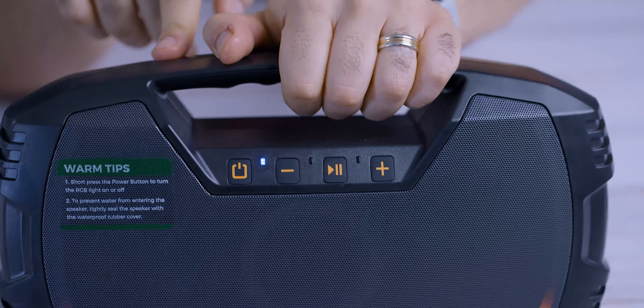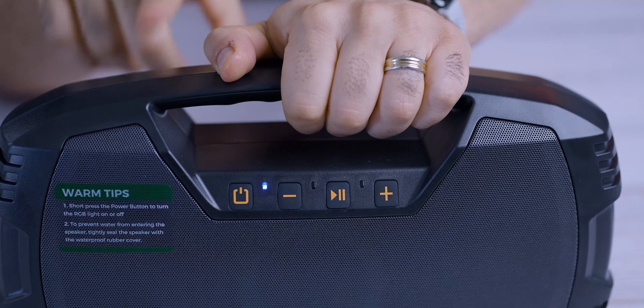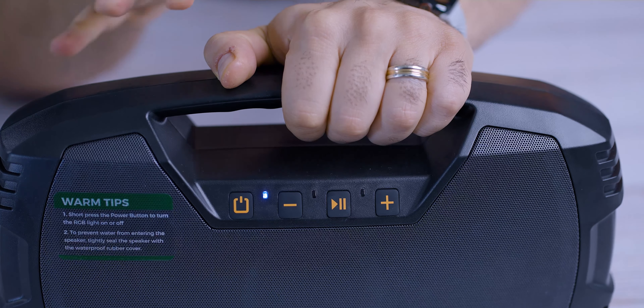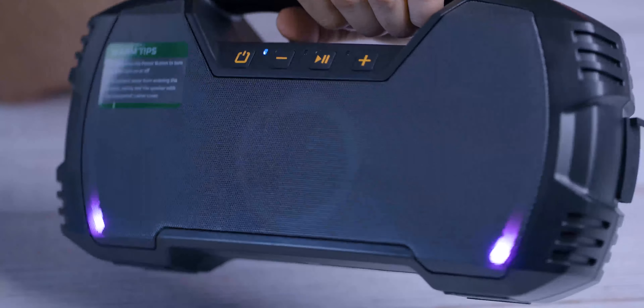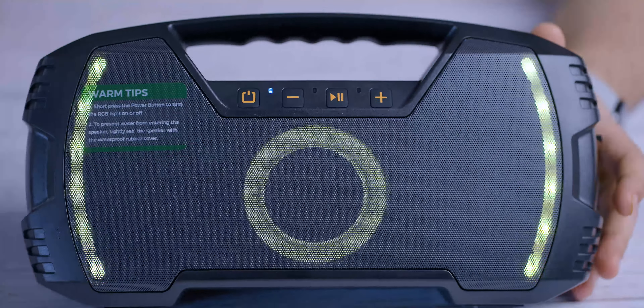With that out of the way, what we're going to do is listen to a single speaker — I got my handy DB meter — we're going to take a look at it, and then we're going to pair both of them up and we'll see how they sound. But first, let's do a quick tour of the speakers, take a look at the buttons, and then we're going to jump right in and listen to the audio.